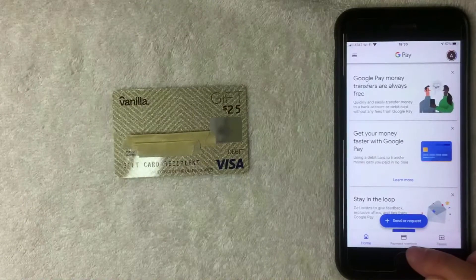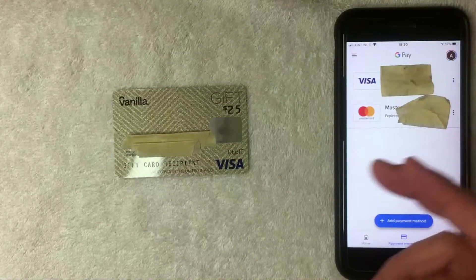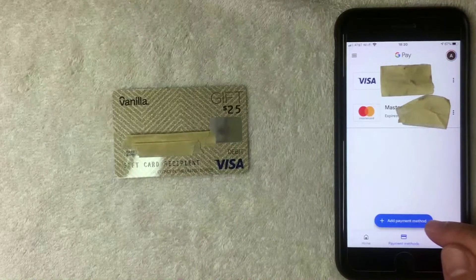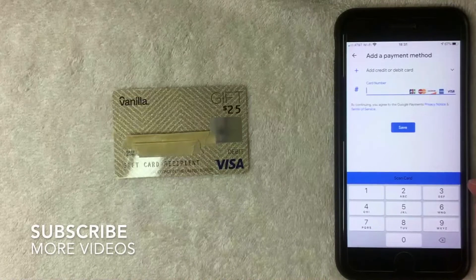There are three options at the bottom menu. Click the middle one — it's called 'Payment Methods' and has a little credit card icon above it. The next screen shows all your current payment methods associated with Google Pay. To add your Vanilla prepaid debit Visa gift card, click the blue 'Add Payment Method' button with a plus icon at the bottom.